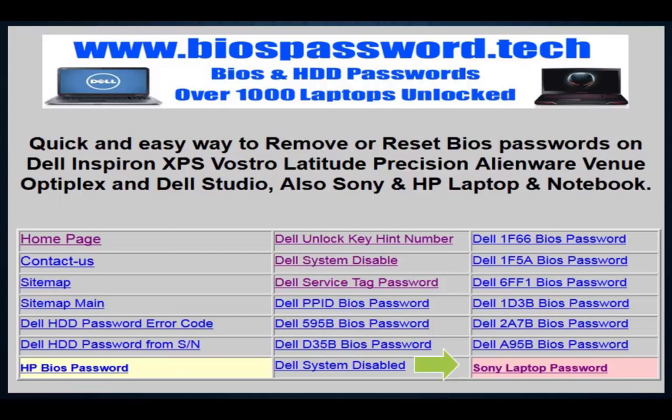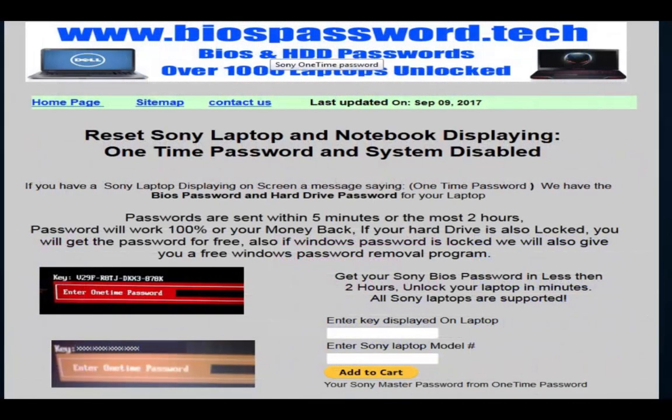When you click the link, you'll be taken to this page. You can see the green arrow — that's where the Sony link is. Click on that Sony link to buy your Sony BIOS password, and you'll be taken to the next page where you'll enter your Sony key.